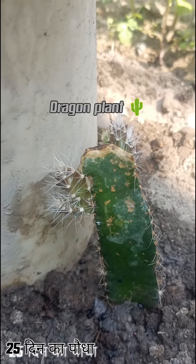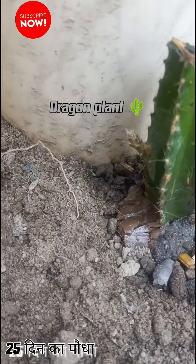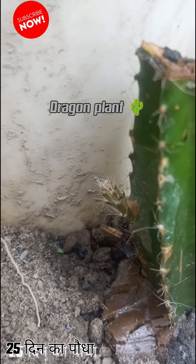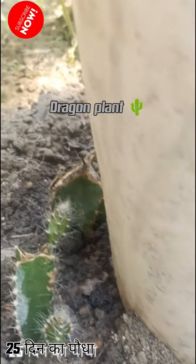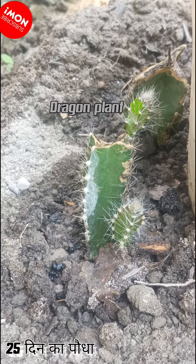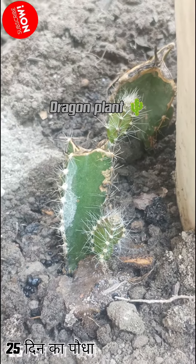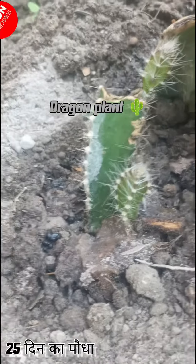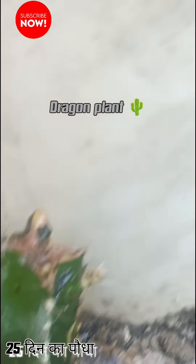Let's get started. Hello friends, look at this dragon plant. There are birds that have been over 25 days. There are so many leaves. I have put four plants under one pole.